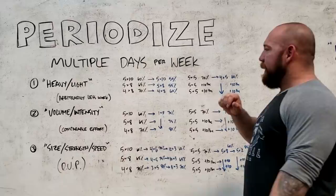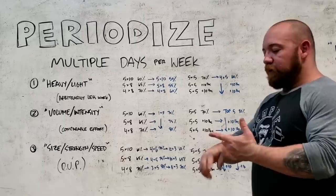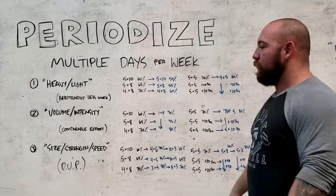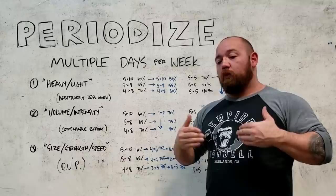There's quite a bit written about different configurations because you'll see these blended together. The Texas Method has a volume day, an intensity day, and then an arbitrarily lighter recovery day — so it follows both the heavy-light split and the volume-intensity split. Andy Baker has a lot on his YouTube channel about how to run heavy-medium-light splits. It's basically this with three days a week, with recommendations for how to arbitrarily back off the work through the rest of the week. It becomes a lot more manageable to run that up consistently as you get stronger and make adjustments as you go.